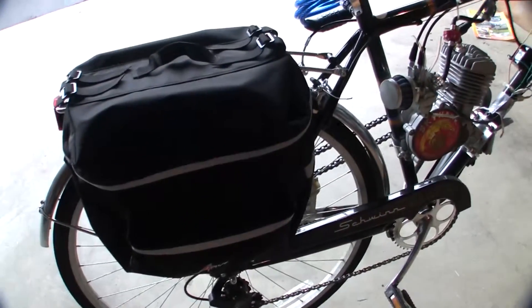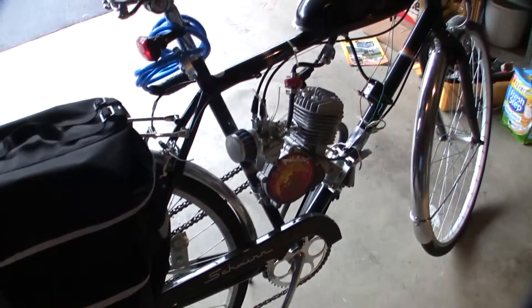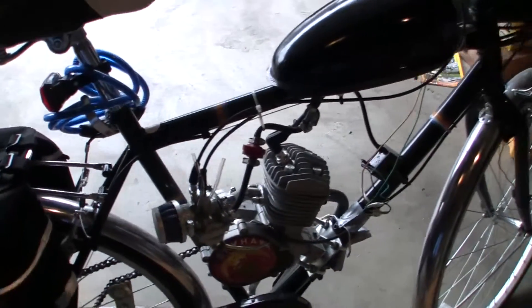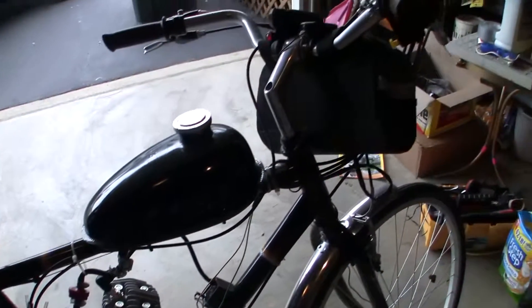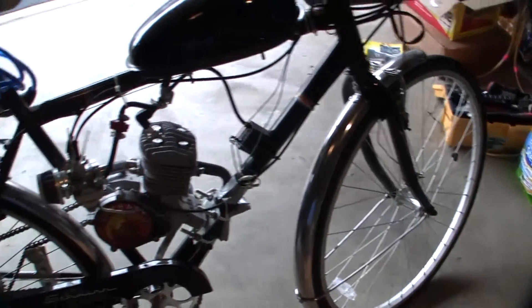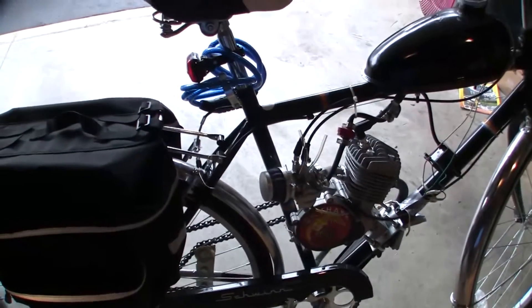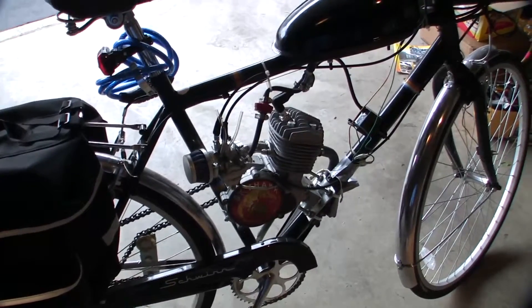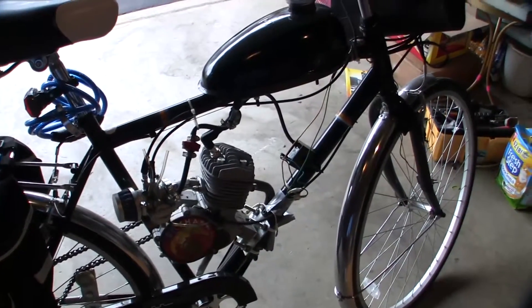Looking at the other side — this only has about 50 miles on it; I really haven't ridden it that much. It was put together as a nice home project.